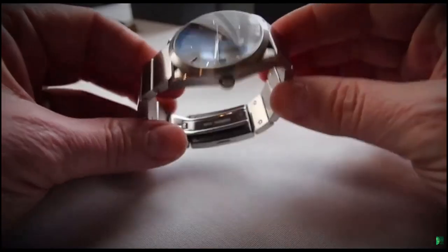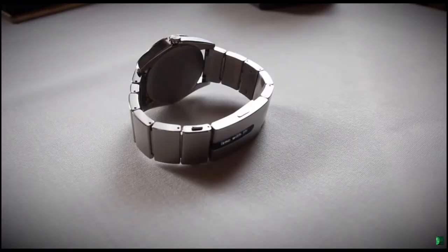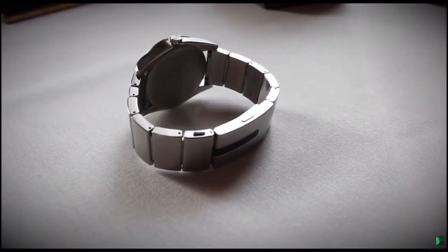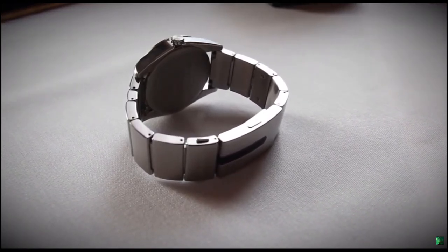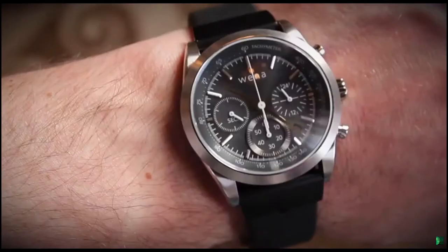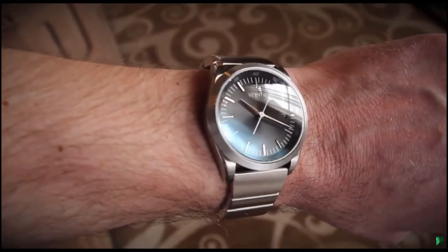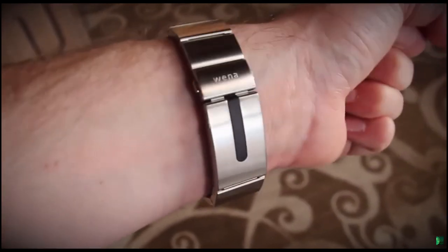The Wainer Pro is actually just the bracelet part. It's part of a project originally introduced nearly four years ago, and unlike other hybrid watches, this keeps the technology apart from the actual watch mechanisms and casing by building it into the wristband and clasp. This means you can keep your favorite old dress watch and just use the Wainer bracelet to add smarts to it. It comes with adapters to fit 18, 20, and 22 millimeter strap fittings.